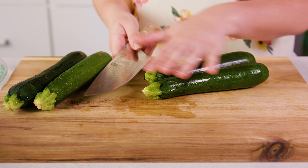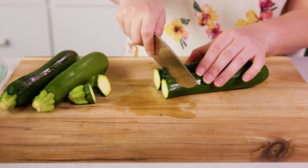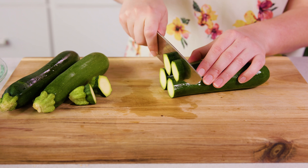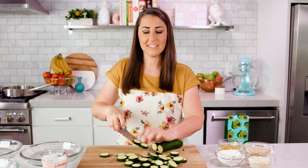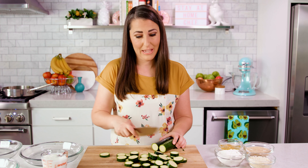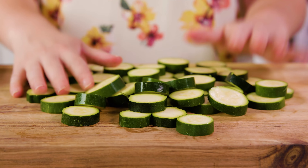You'll need 3 or 4 zucchini — these are a little bit small so I'm using 4. Discard the ends and then cut the zucchini into little quarter-inch slices. You can cut them into discs or into wedges like wedge fries if you'd like that shape. You should end up with a nice little pile of zucchini — set that aside.